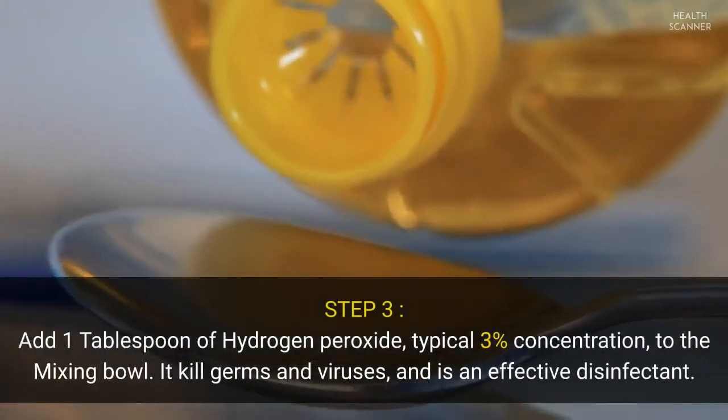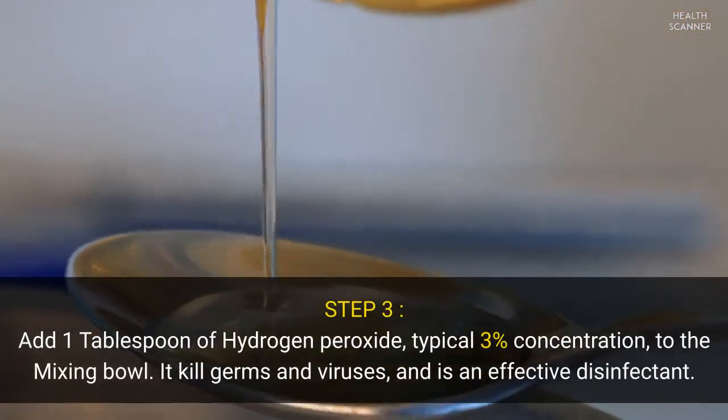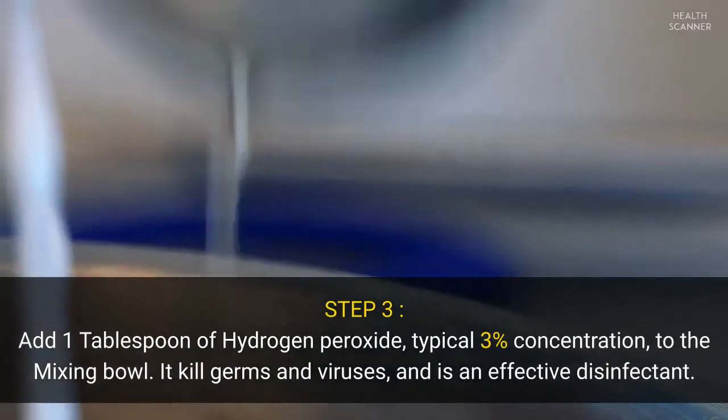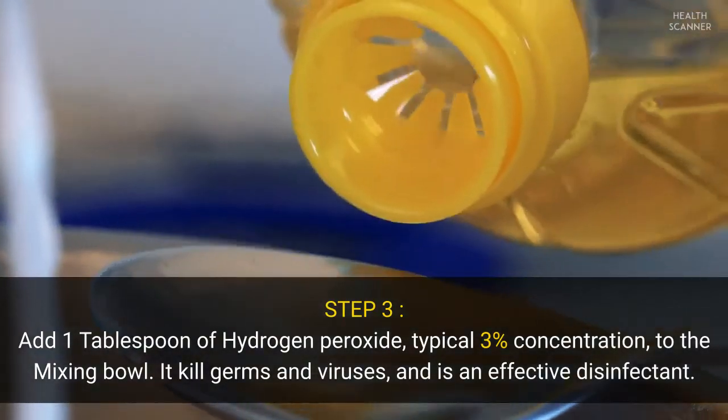Step three: add one tablespoon of hydrogen peroxide, typical 3% concentration, to the mixing bowl. It kills germs and viruses and is an effective disinfectant.